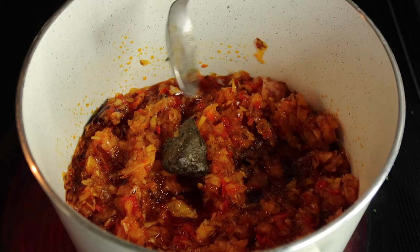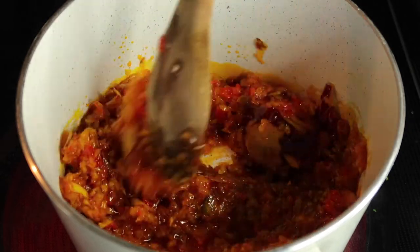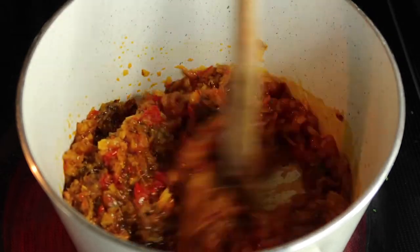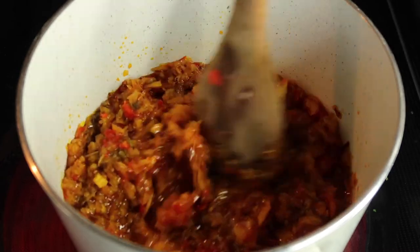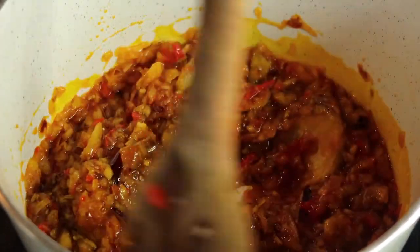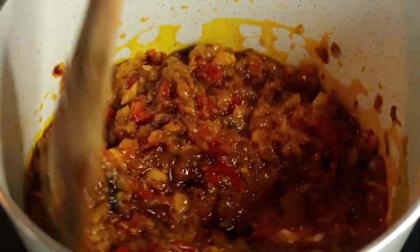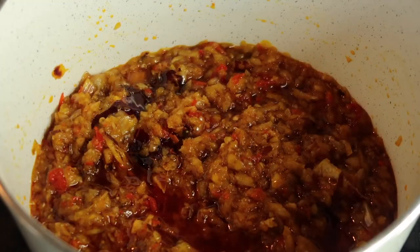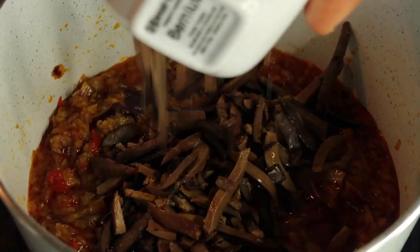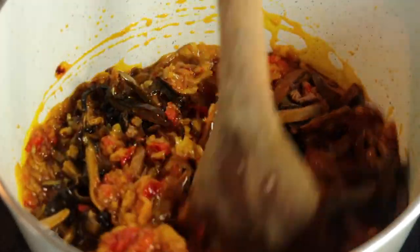I'm adding my ogiri — my African seasoning. Next I'm going to add a little bit of Maggi for taste, and that Maggi was mixed with some salt. Then I'll add my ogba — I always mix those two words together. So yeah, I just added the ogba and I'm going to stir it all together.